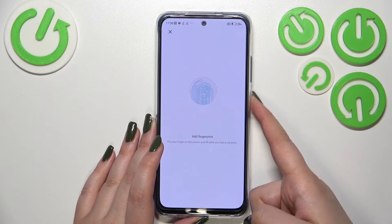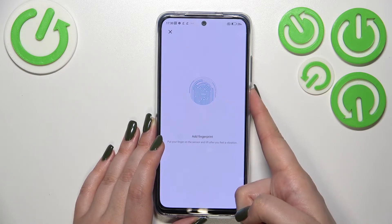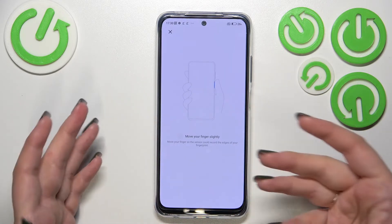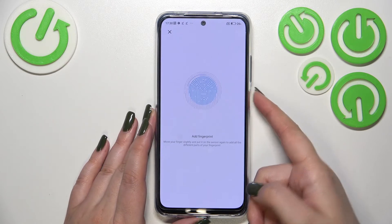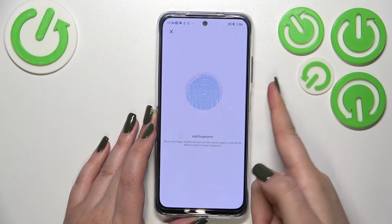Try to cover every corner for better recognition — really change the position of your finger each time. We also have to move our finger slightly, which means we have to capture more areas of it.